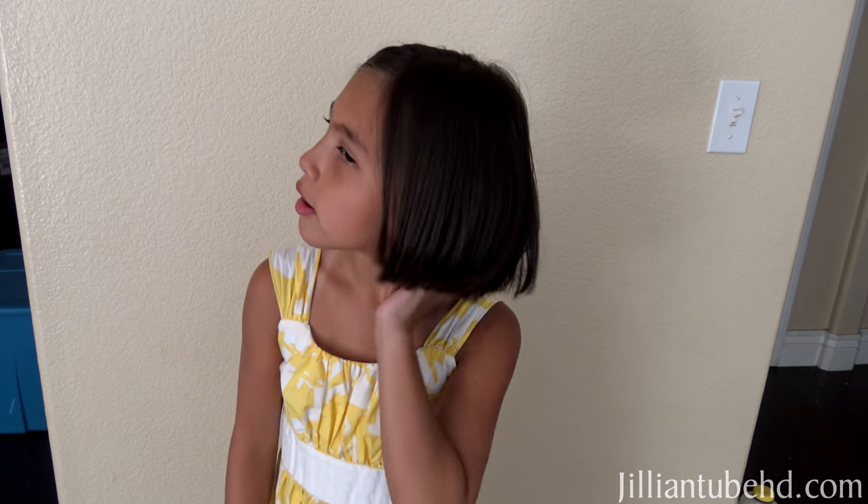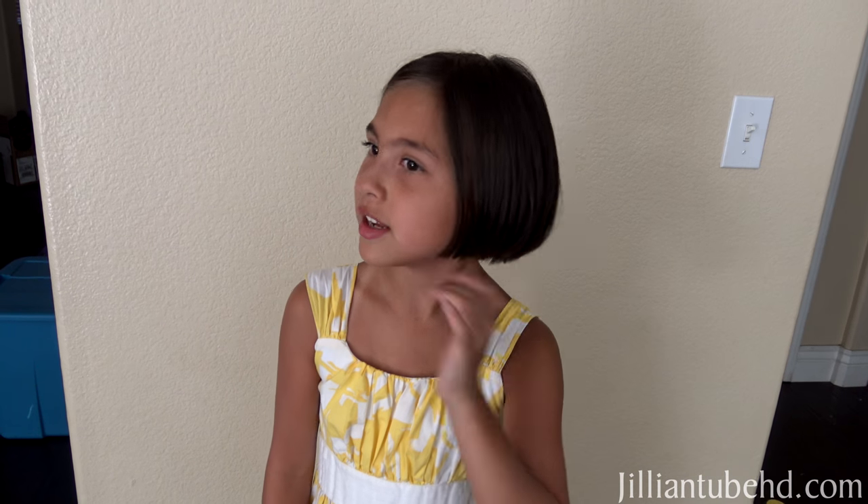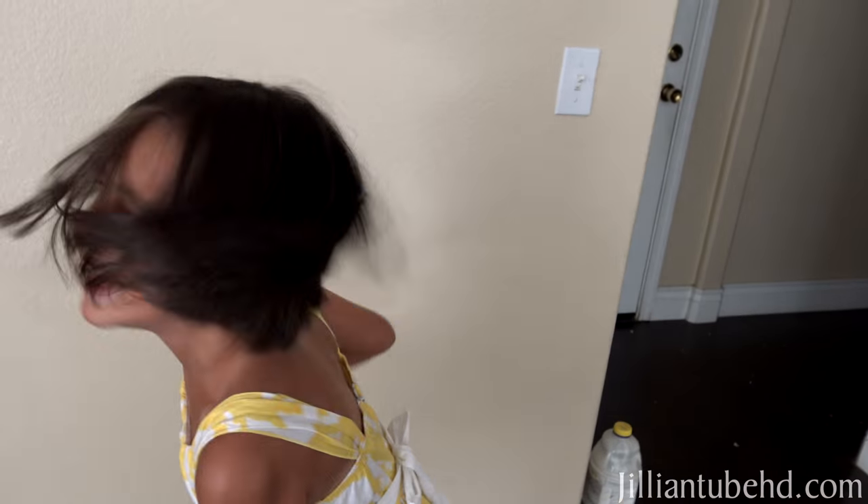Does it feel nice and cool? Yes! It's really short, you can just curl it — no tangles. Shake it around! We'll see you guys on the next Jillian Tube video — bye bye!